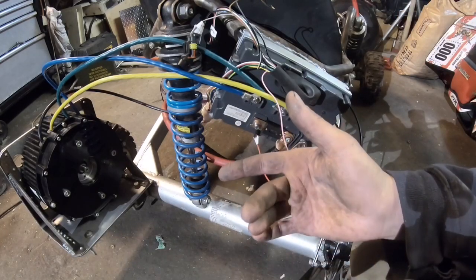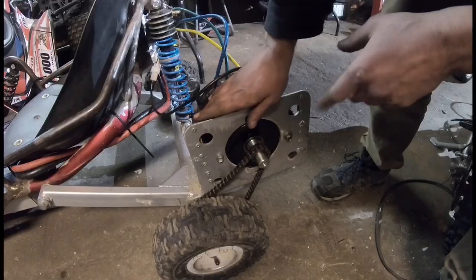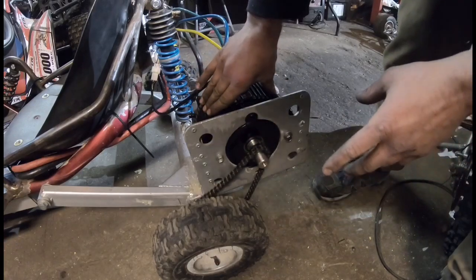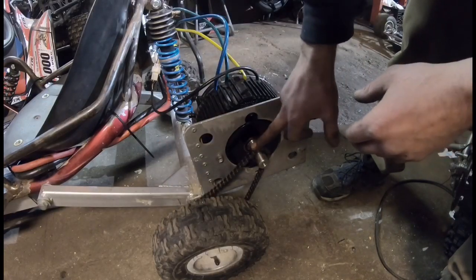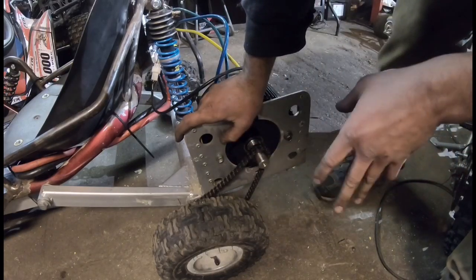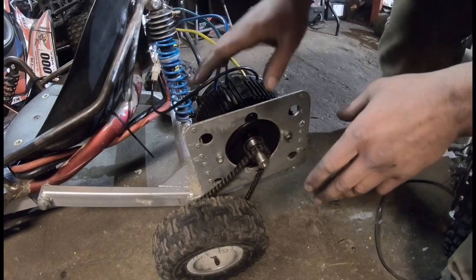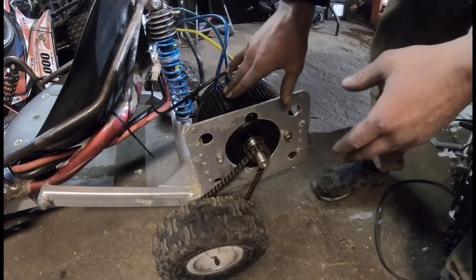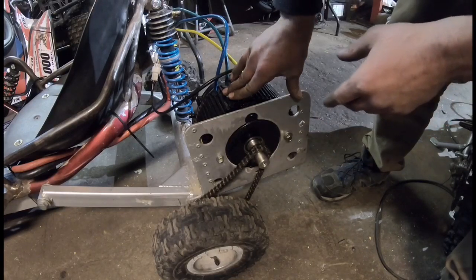Mainly I want to test if it actually handles, if the steering works, and if the brakes work. But also to see how this motor handles, because this is not the final drive gear ratio. Right now I have a 50-tooth gear on the axle and an 11-tooth gear on the motor, which means the top speed on the go-kart is going to be around 20 miles an hour — not what I want. But for testing, it shouldn't put too much load on the motor, and I can get an idea of how everything acts and whether it has enough torque.